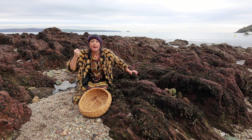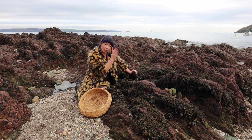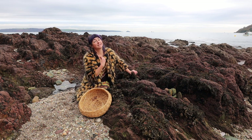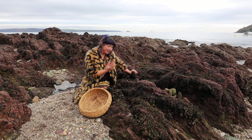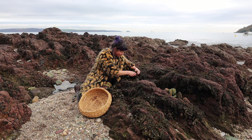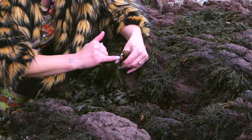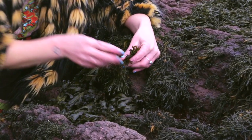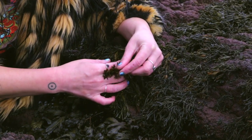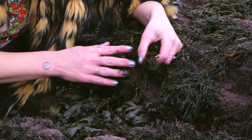When harvesting seaweeds, it's very important to cut them away from the rock, keeping what we call the holdfast on - that's like the root. If you just pull the seaweed off the rock, you're ending its life. But if you cut through the fronds, which are like the leaves, you're allowing it to regrow - sustainable harvesting. How do you know this is channel rack? It's soft, supple, and brown, with little forked prongs at the very ends, and an orangey hue with air sacks at the tips.